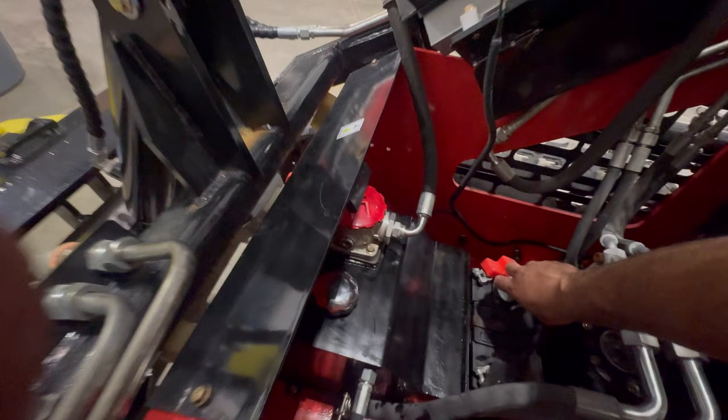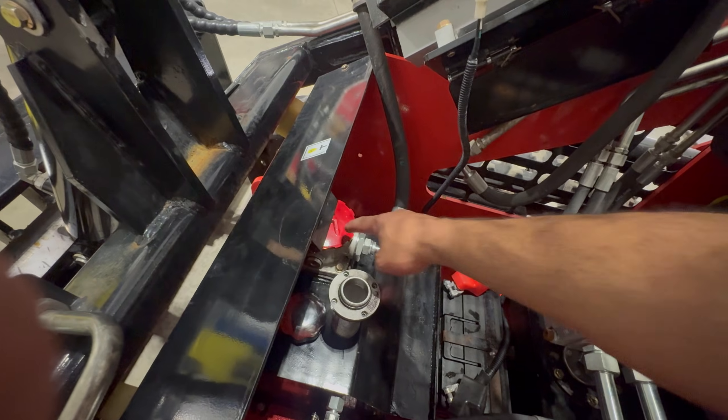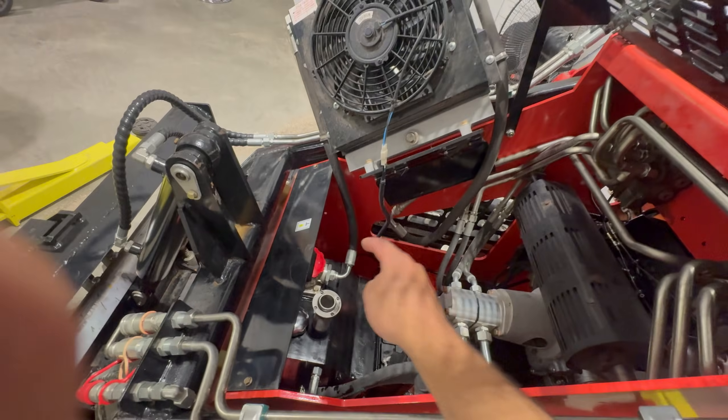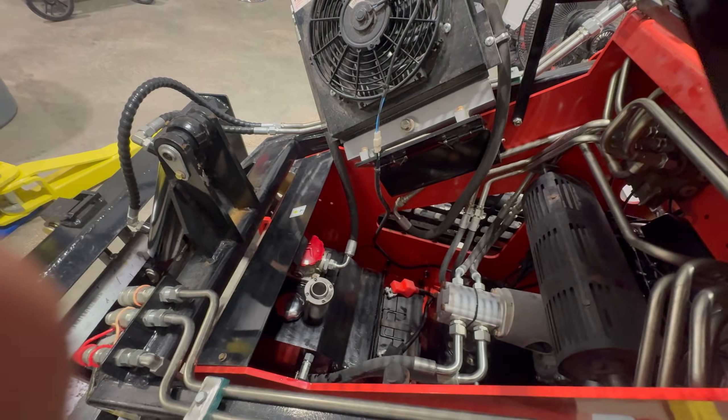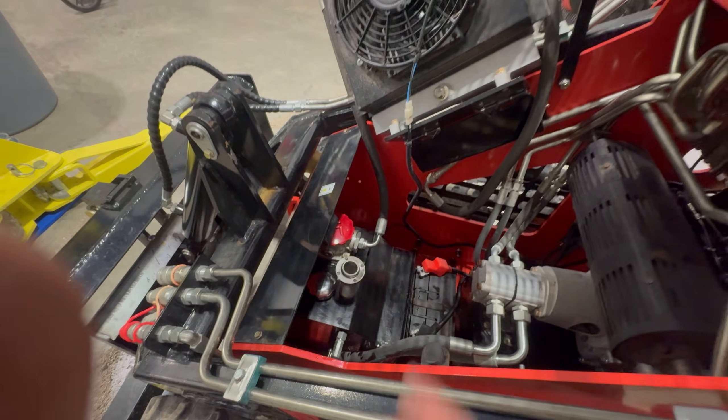Don't mistake the mesh screen for the filter that's underneath the red cap — the one underneath the red cap is rated for 200 hours. So if you don't have anywhere close to that, don't even bother opening the red cap.